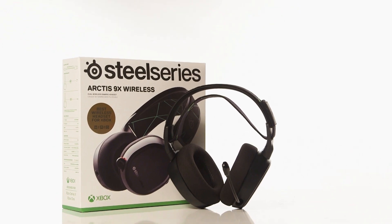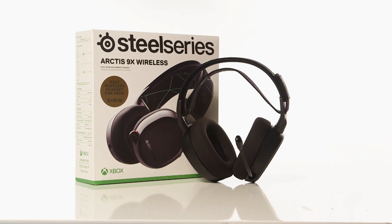Your SteelSeries Arctis 9X headset is now ready to use.